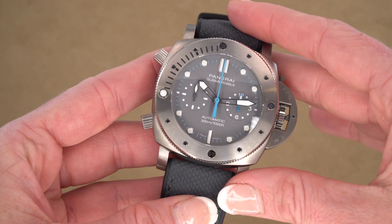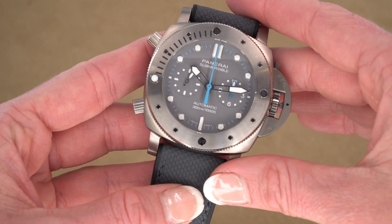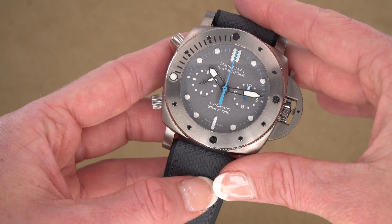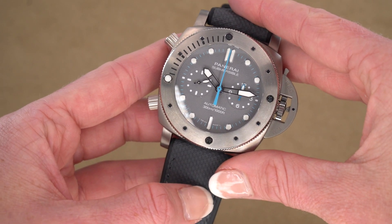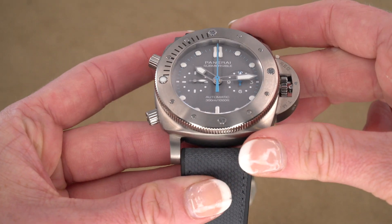Expected retail on this piece is $19,400 and we are also expecting it to be released in July 2021. If you have any questions or comments, definitely leave them below, and make sure to give us a follow. We do lots of new Panerai reviews if you want to stay up to date.